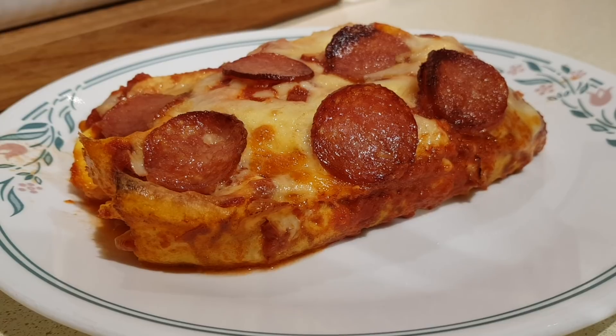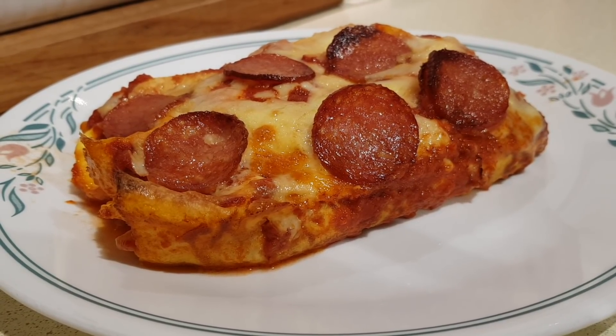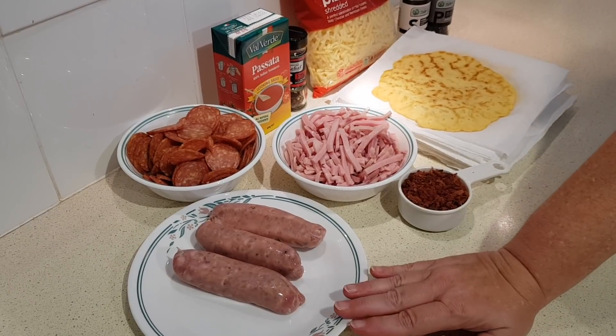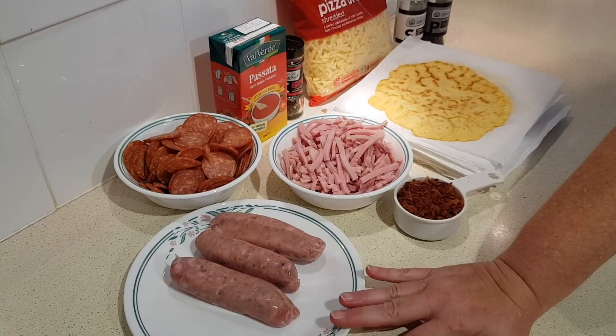Today I'm going to show you how to make pizza cheladas, which are basically pizza-filled enchiladas in a casserole. You're going to need a half a pound, which is 227 grams, of raw Italian sausage.